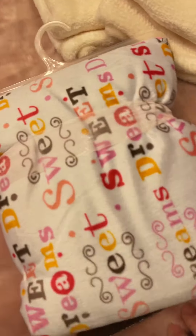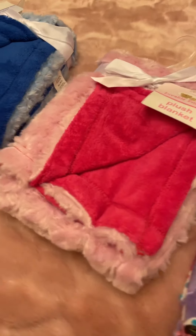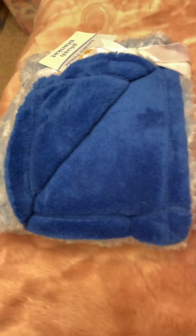Then we're going to move on to these — $10. This one's just reversible. All of these are $10 each.